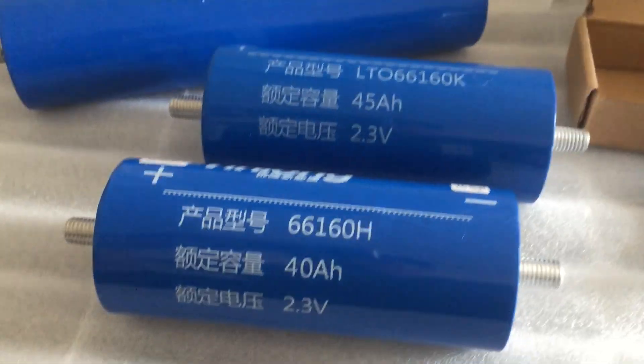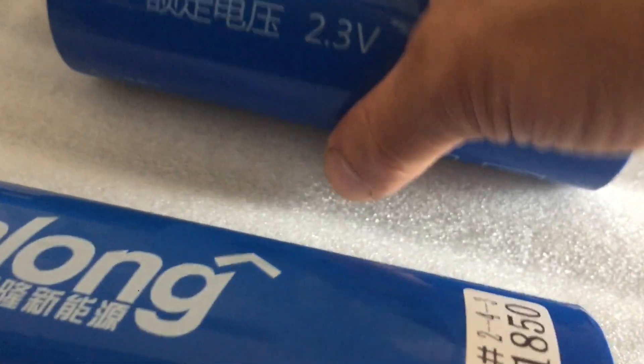These are not grade A's — these are all brand new, and you can see there are no welding tips on them whatsoever. When you buy grade A's you know there are welding bits on the end of the positive terminal and sometimes even the negative terminal.